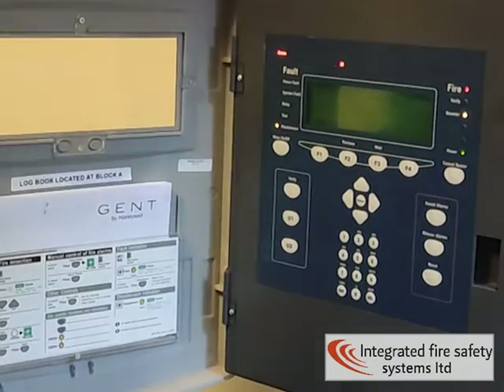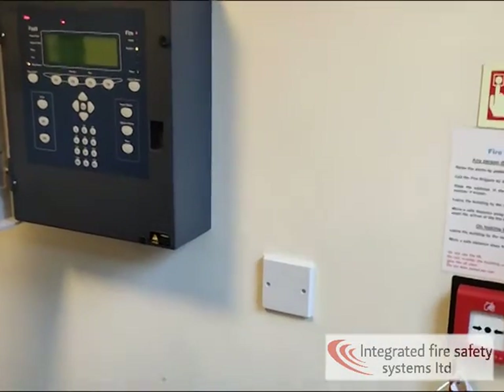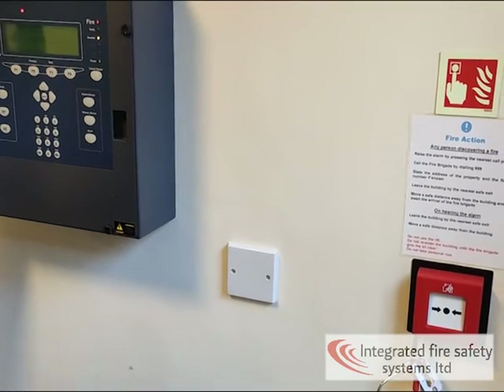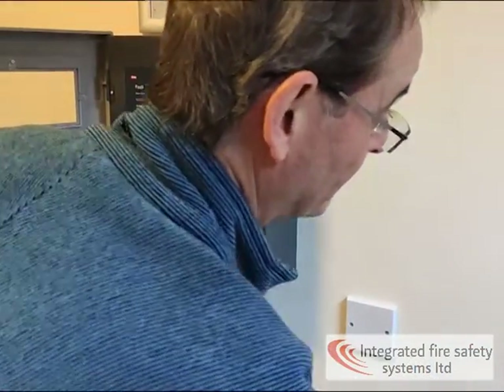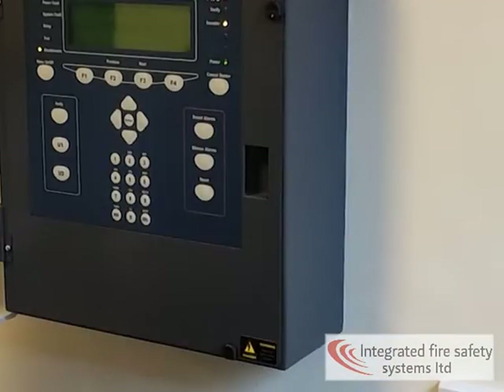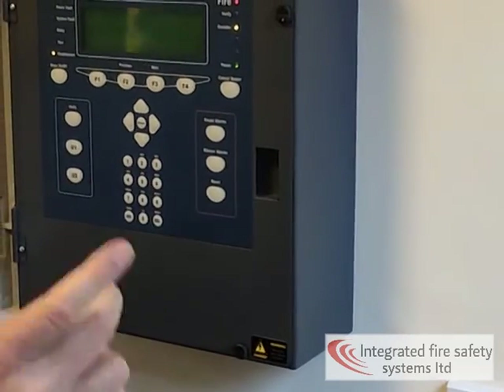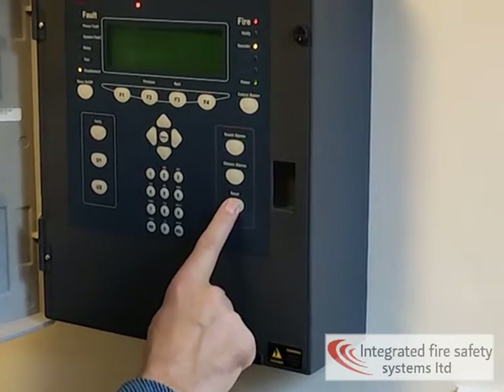Then obviously you find what's caused the problem — for example, break glass being pressed, or there's been dust or smoke because of work that's been on site. It's highly unlikely there will be a fire. Once you know the fire condition — whether the break glass has been put back, or the smoky, dusty area has been cleared — press silence alarms again, and then reset.